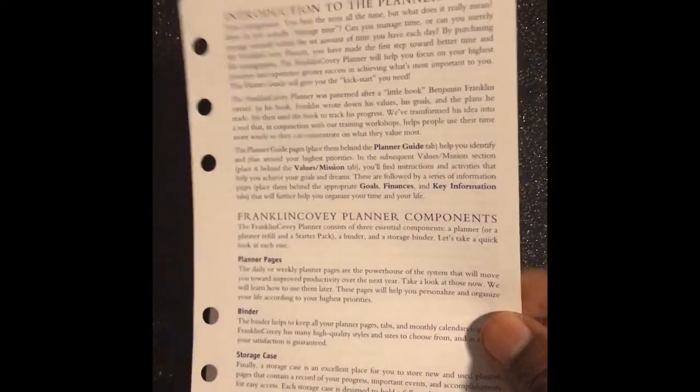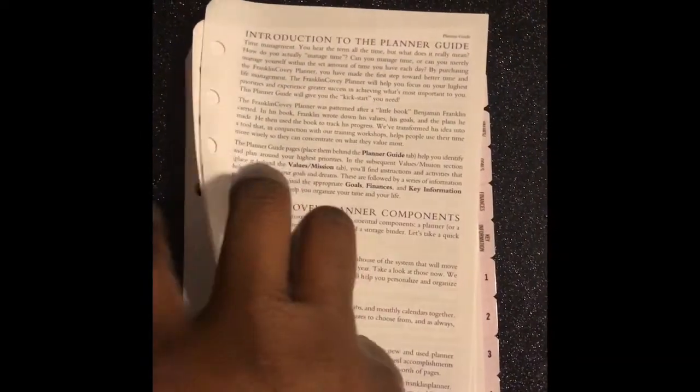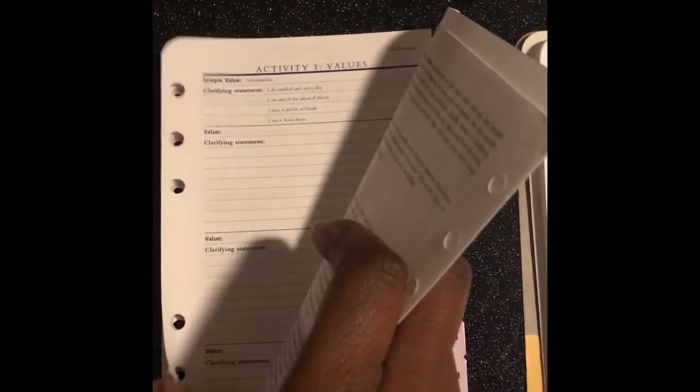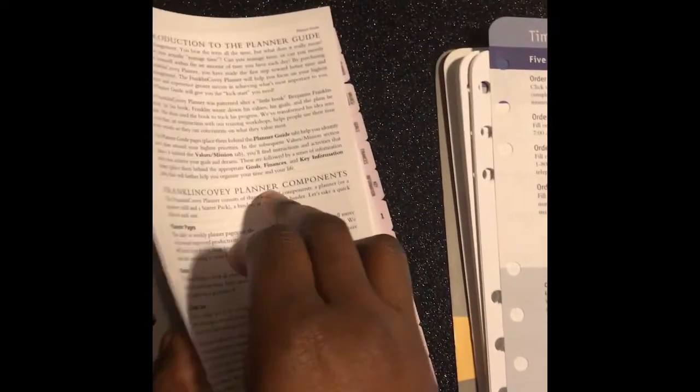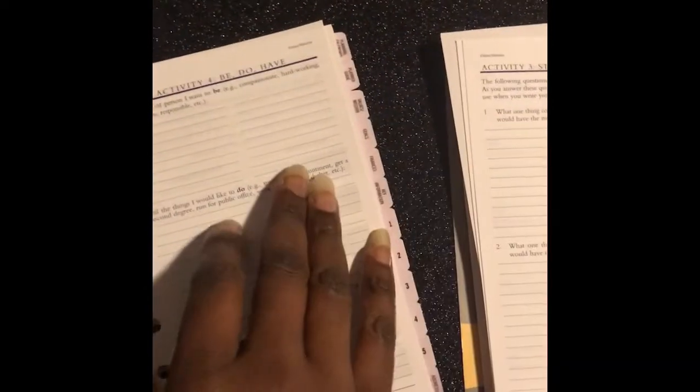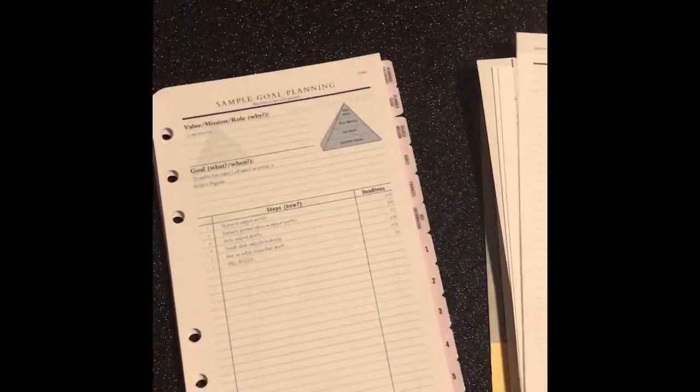There's also a way-to-reorder form, which is really great information to have inside your planner. This is the planner guide — it helps you learn the Franklin Covey system. It talks about using the weekly compass cards and walks you through your value system, learning how to make your purpose statement, your personal mission statement, and goal planning. Let me pull this out a bit so you can see what else is in here.